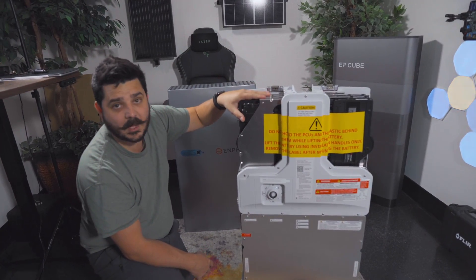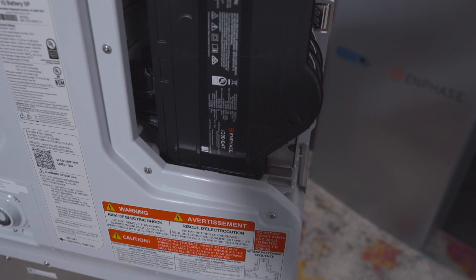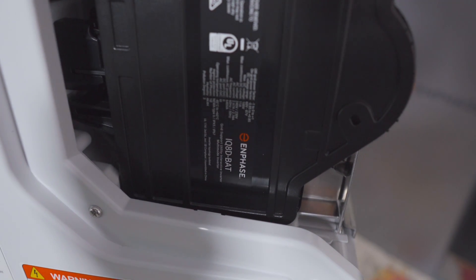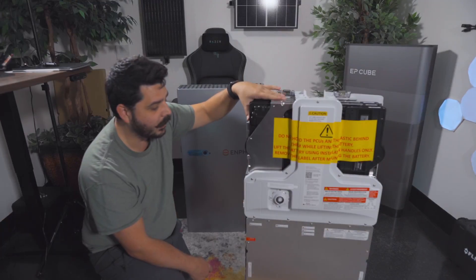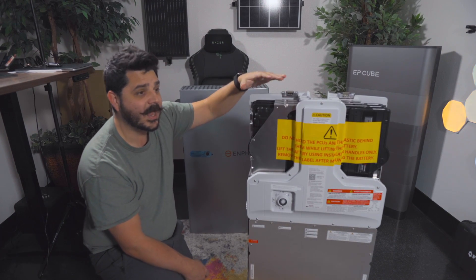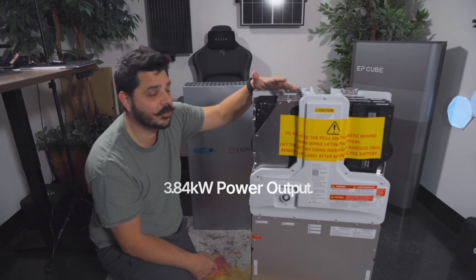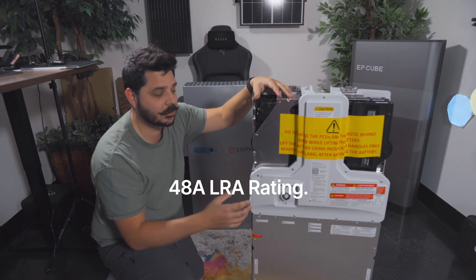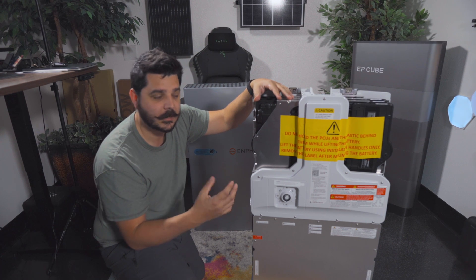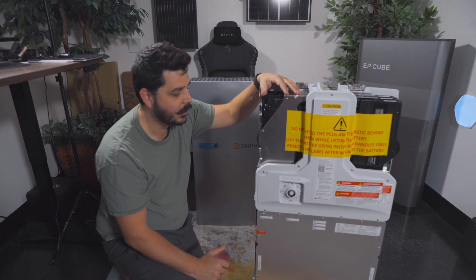What we have here are the microinverters — this is a big step up for Enphase. These are IQ8Ds, technically dual microinverters. They were originally intended for a commercial application to connect two modules together, and Enphase has reutilized them for the battery. There are six of these in here, and this unit puts out 3.84 kilowatts of power continuously. It can surge up to 32 amps and has an LRA rating, doing 48 amps for a large load. You can start around a three-to-three-and-a-half-ton air conditioner no problem.